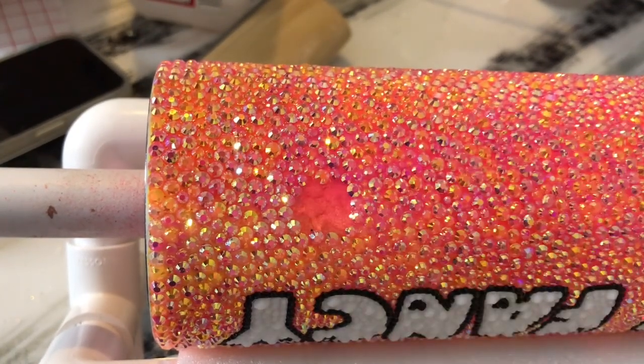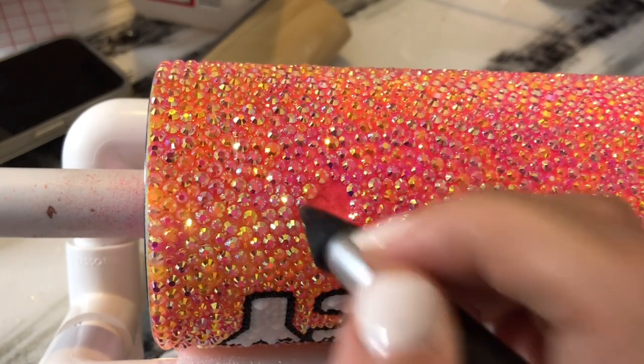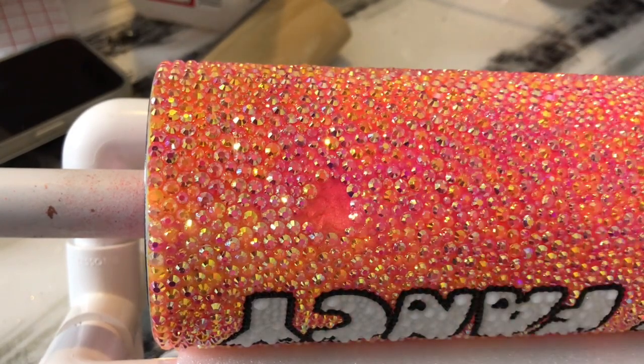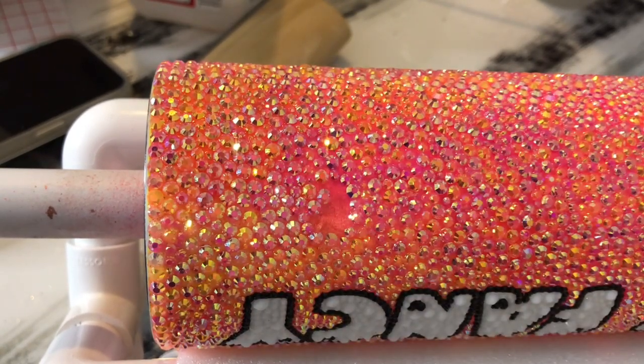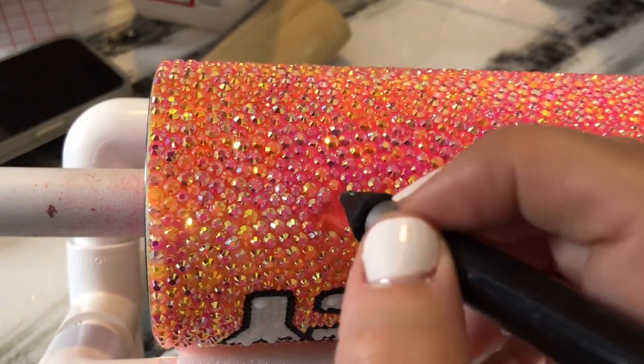I do want to mention that once I got finished with a section, I would kind of turn it a little bit and feel the stones just to make sure none of them had shifted or jostled. I would just make sure that all of them were pressed down really well before the adhesive dried and the stones were stuck forever.